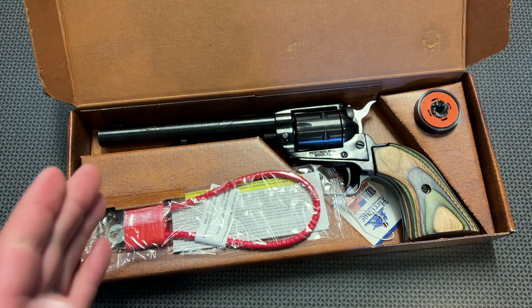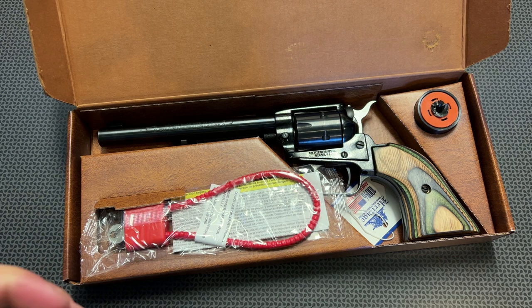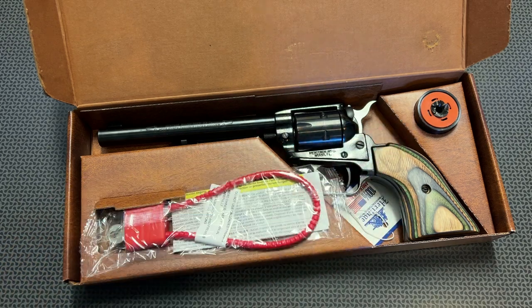They've got the Barkeep, which is the smaller one — they actually sent that out to review a while back and I absolutely love it. Such a cool little plinker. They have a lot of the standard version and a few of the longer versions, as you see here, and even some with a .22 mag cylinder.